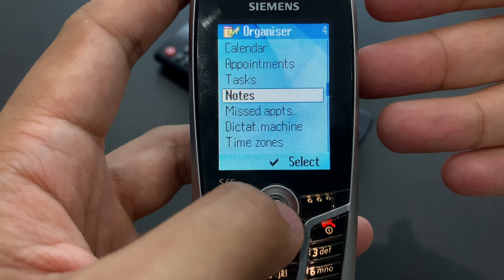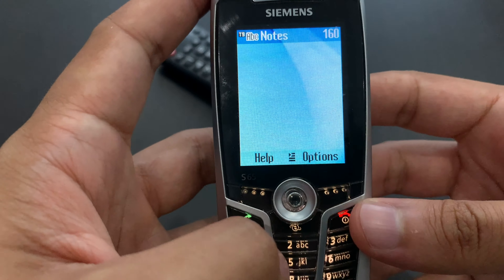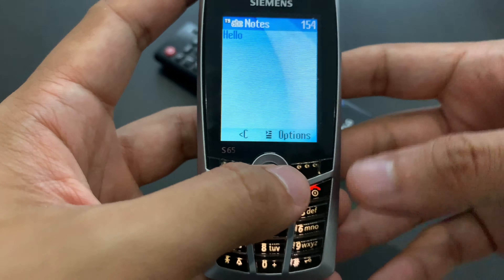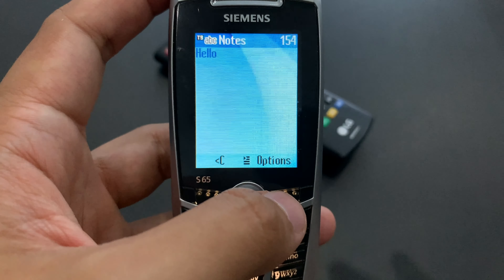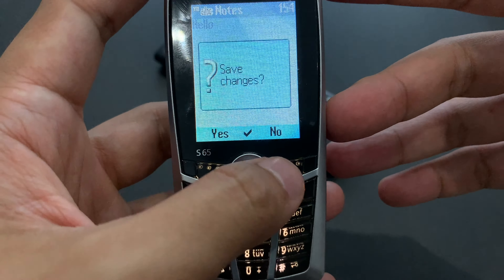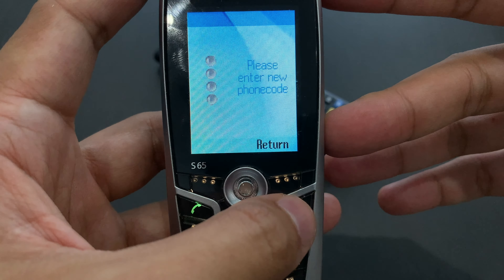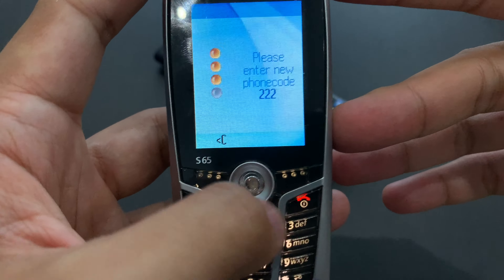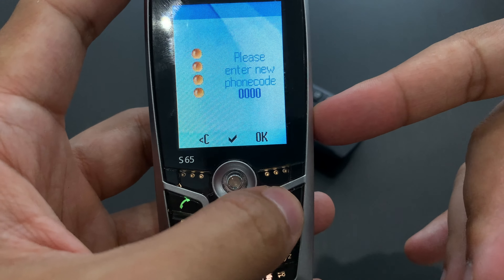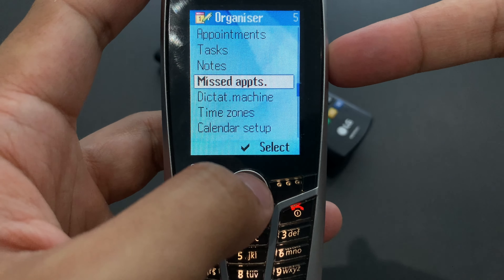Then we've got notes — those should be just text notes. Unfortunately, only 160 characters, but it's just text files. Typing 'hello' — this time we have a bold font, unlike in messages. I wonder why only 160 characters — that's an unnecessary limitation in my opinion. We've got confidential notes — I don't know what the code is. It looks like there's a new phone code. So you can also have notes that will be hidden underneath a PIN code. That's nice.